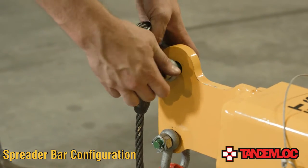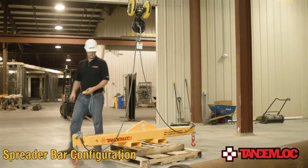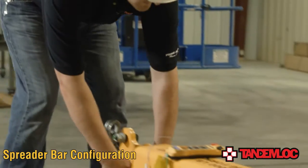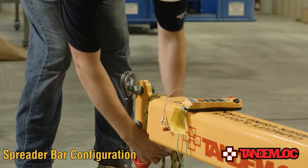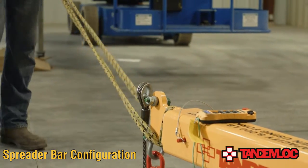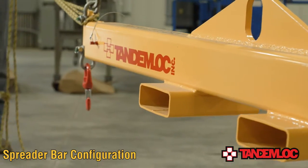Feed the bow of the shackle through the thimble eye of the wire rope assembly and then reattach the shackle to the pad eye by replacing the retaining pin and nut. Now that the beam's rigging has been properly attached and suspended from the crane, we can attach the tagline. Never attempt to manipulate the beam when it is suspended from the crane by touching it directly. Once your tagline is in place, the beam is ready to be utilized as a spreader bar.